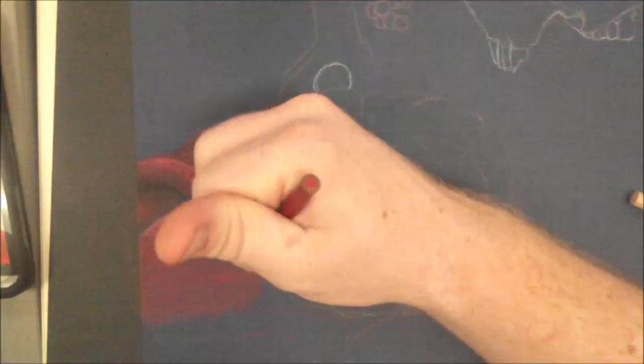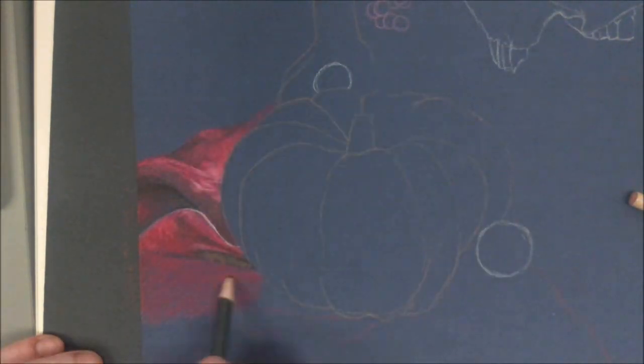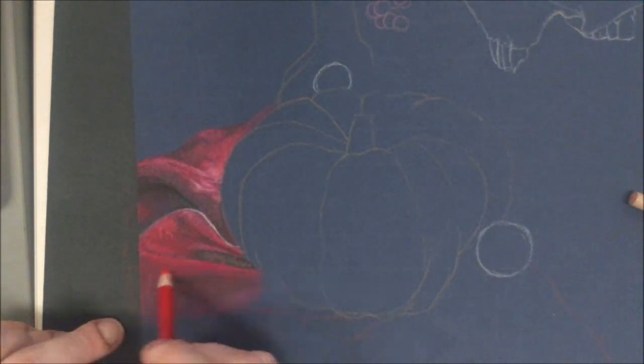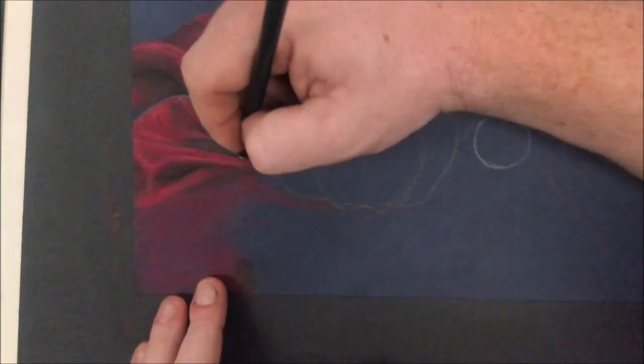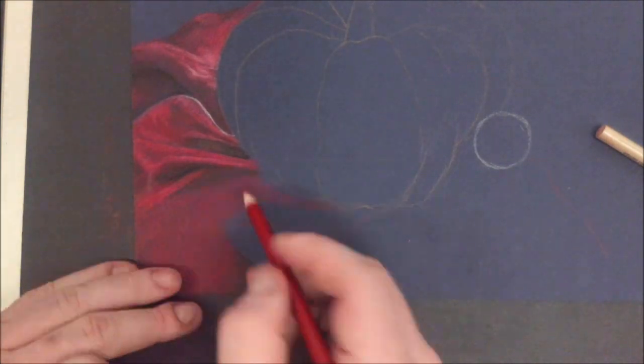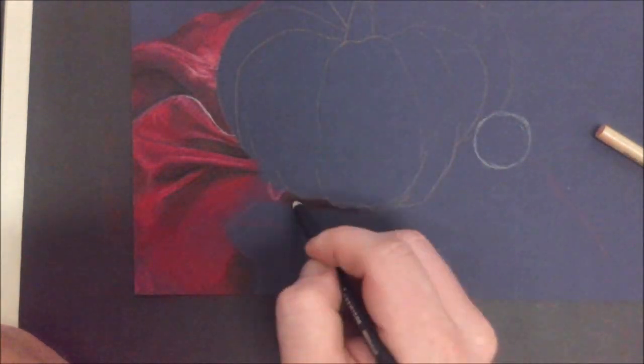So make sure you watch the whole video because I do periodically give feedback. Sometimes just by watching a process you can gain a better understanding of how it's done. So if colored pencils aren't your thing, try to follow along and maybe you'll pick up on something that you find helpful.